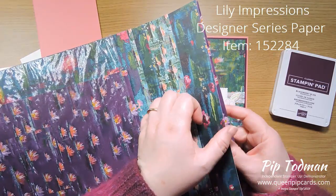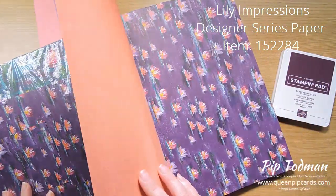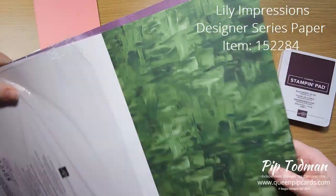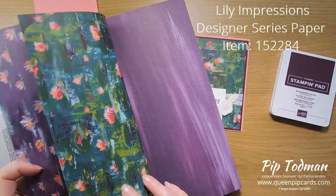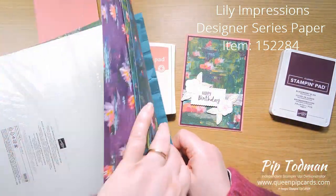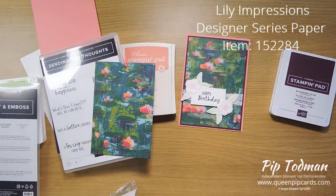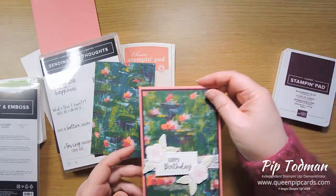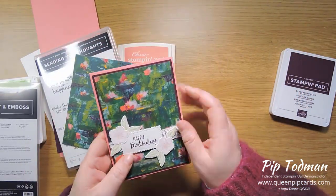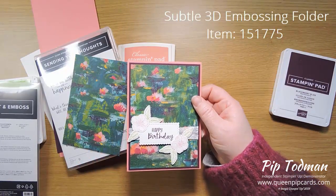This is the Lily Pad Impressions Designer Series Paper, which looks like real artists' impressions of lily pads, and on the other side you get these gorgeous paint stroke, deep painted colors. It's quite bold, and I know some people struggle using bold, so I thought I'd show you how I would use it. I've taken a piece of Designer Series Paper and embossed it with the Subtle Embossing Folder.